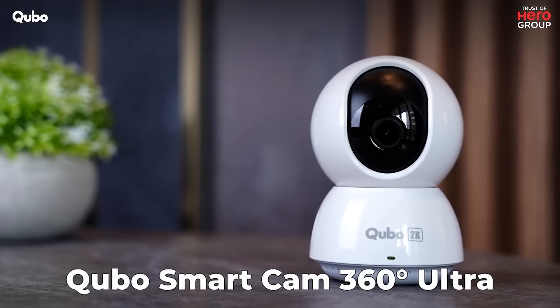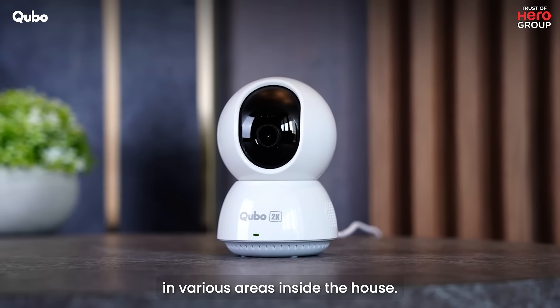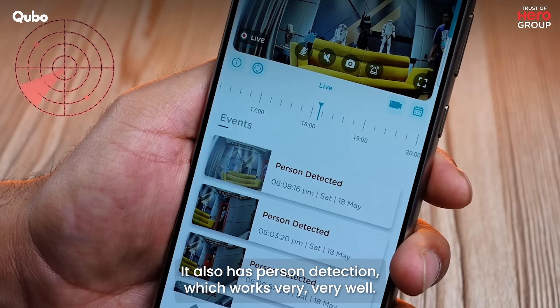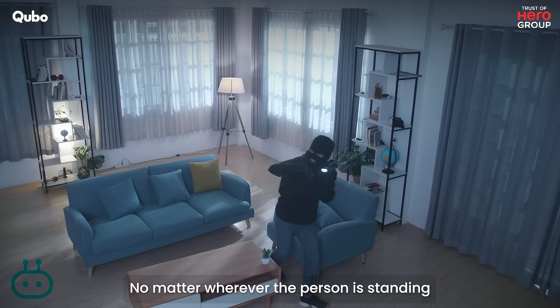The Cubo Smart Cam 360-degree Ultra 4-megapixel camera — we have installed it in various areas inside the house. This one is in our lounge. It has person detection which works very, very well — you can actually see them absolutely perfectly.